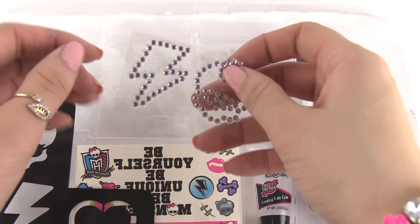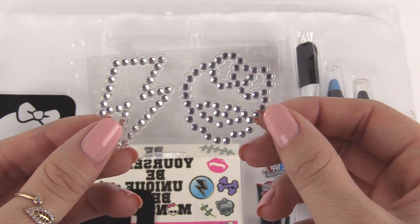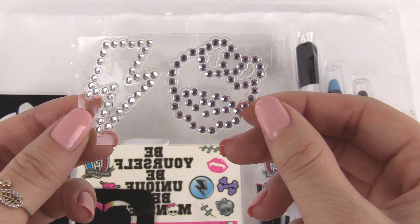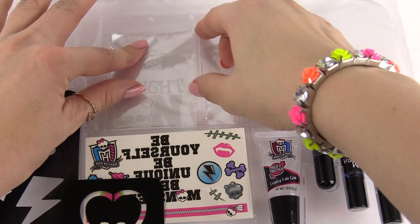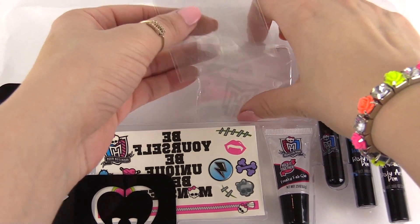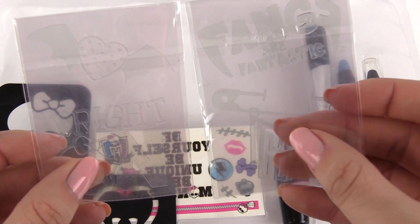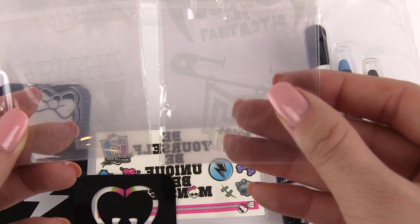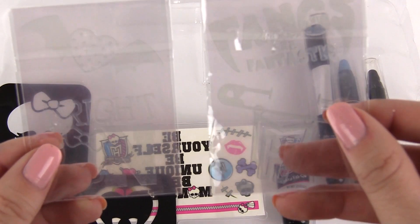Also down here we have some body bling. So here we have a lightning bolt and a little skullet, and they're made out of rhinestones. Then we have two bags right here that have some items in them. Inside these two bags we have some amazing little body stickers. These things you can actually put on your body and then you can add the pink or silver glitter to them.